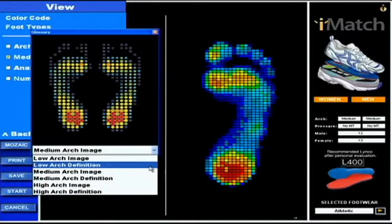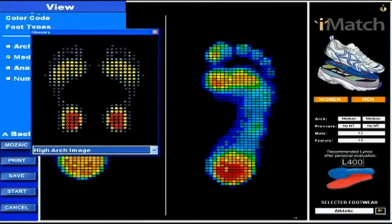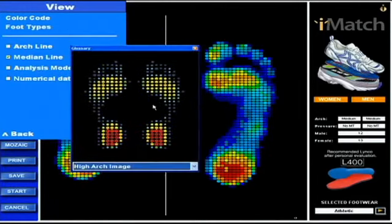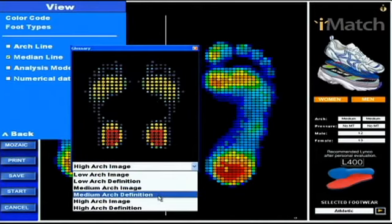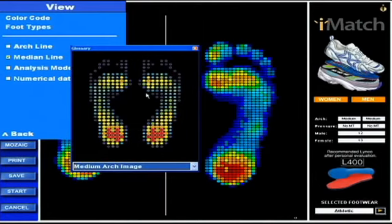Now, which one of the three does my foot look most like — low, medium, or high? It's actually medium. I'm close — we're kind of in between. Here's the high arch, and you can see in the high arch foot it's typically not as filled in over here. Medium arch is a little closer to what mine is.